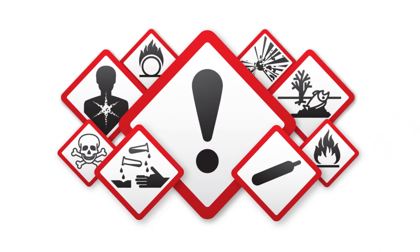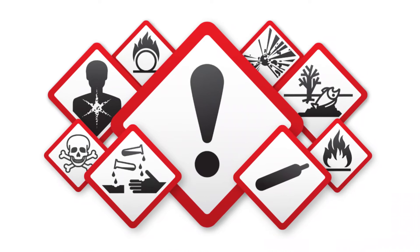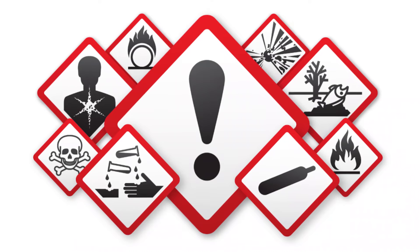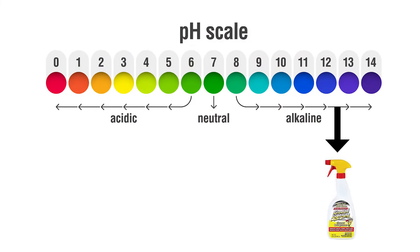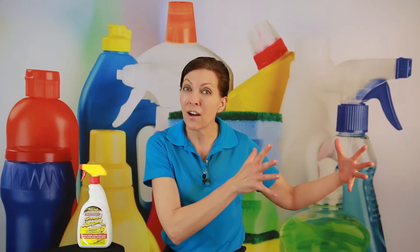The main ingredient is 2-butoxyethanol, which is from the glycol ether family. It is a relatively non-volatile, inexpensive solvent of low toxicity, used in many domestic and industrial products because of its properties as a surfactant. It's also partnered with a trade secret ingredient. What we do know is that it has a pH of 12.5 to 13, which puts it in the family of bleaches and ammonias, so we want to treat this with ultimate chemical respect.